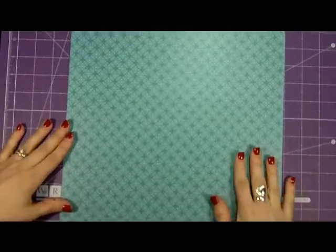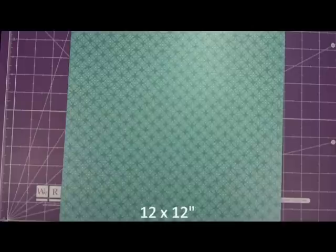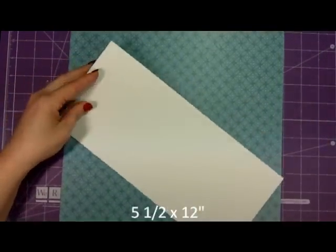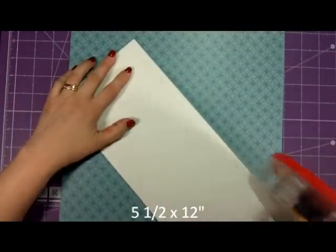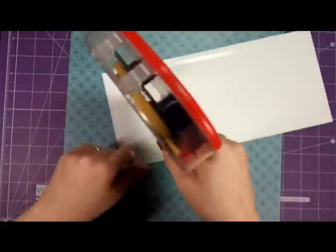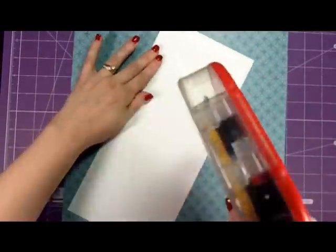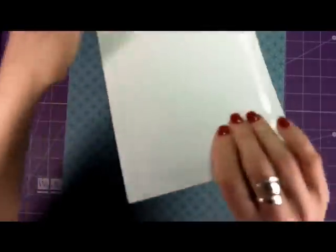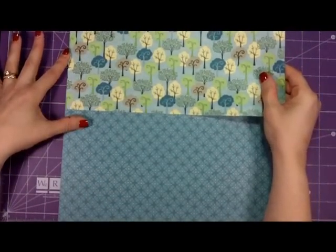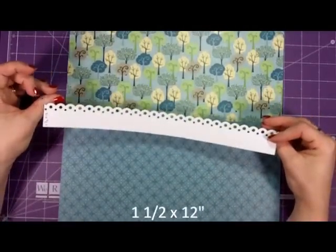To do the second page, I'm using the same scrapbook base and also the same top, which was cut at five and a half by 12. I'll put that all the way to the top, and use the same border, which is one and a half by 12.